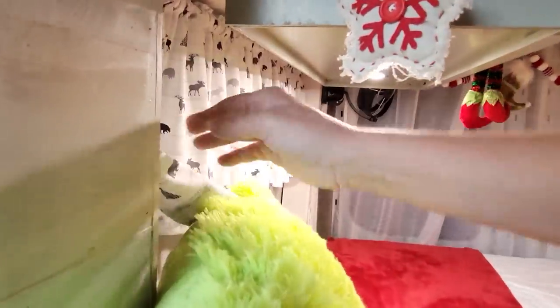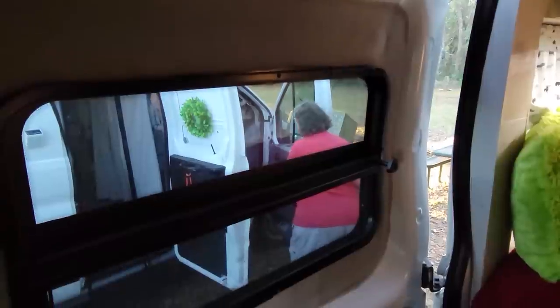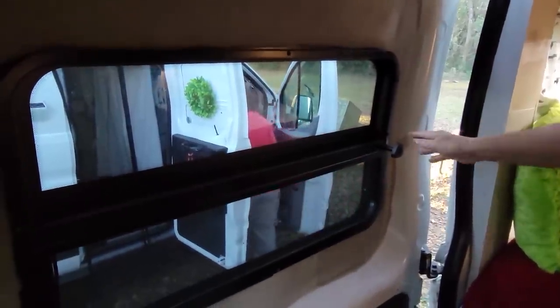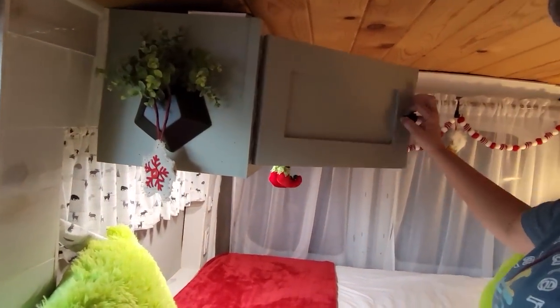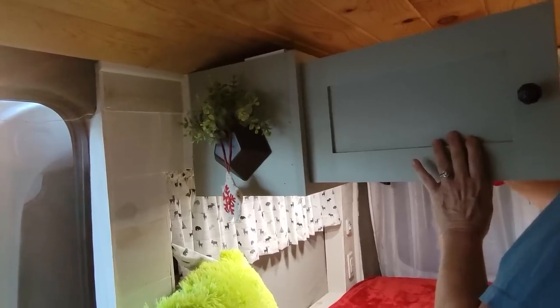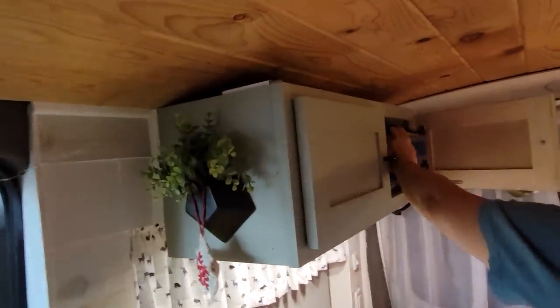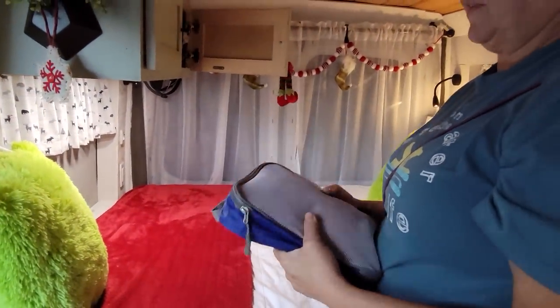I had all the windows on the sides put in myself. I ordered them — I think from Amazon — and this one opens so you can have it open even in the rain, which I really love. This cabinet is strictly clothing. I'm wanting to get a pull-up so I can put struts on it, but the hardest thing about being in a van is keeping your clothes — I found that out.